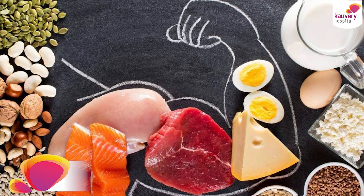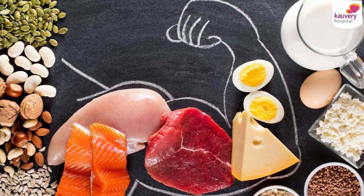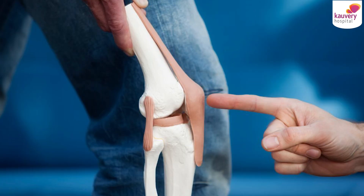How to maintain it? Two key points. One is a healthy, balanced diet. The diet should be slightly high in proteins and less in carbs. Proteins are very important for bones to be healthy.